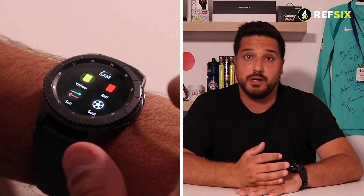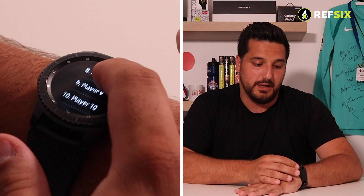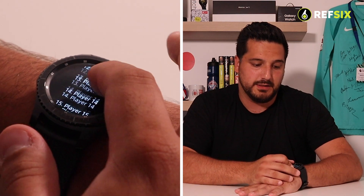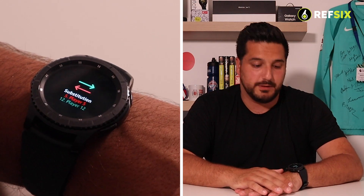You've now got everything you need on the watch. To do a substitution, swipe left to right for the home team, click Sub — the players listed first are those on the field. Tap the player coming off, for example player five, then tap the player coming on from the bench, and it's all recorded. So the key in-game features are: stopping for injury time, adding cards, adding goals, and adding substitutions.